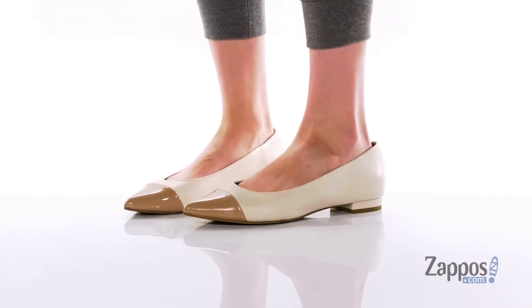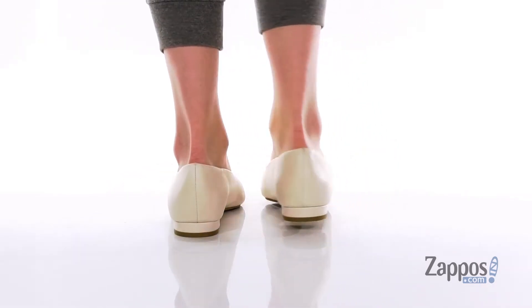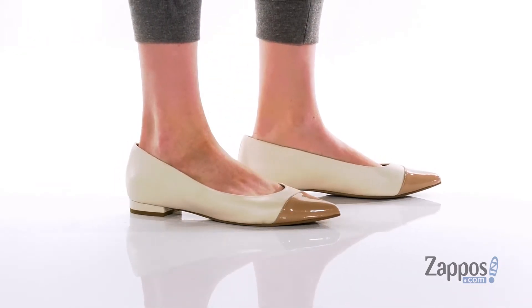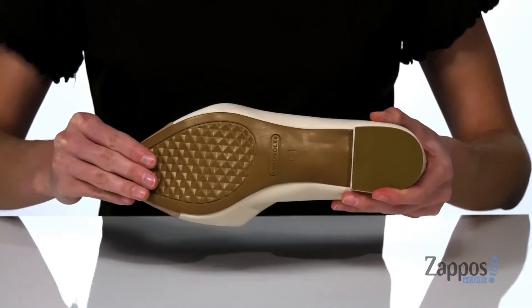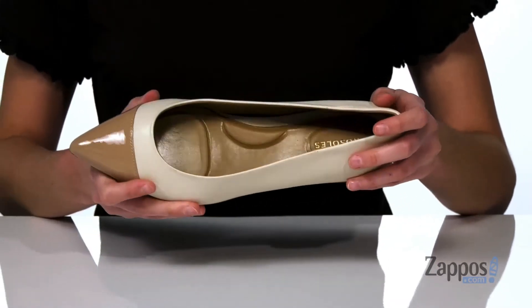The silhouette of this shoe looks perfectly poised with a pointed toe at the front and a low wrapped heel at the back. The upper is made of leather with a patent finish at the toe cap. Underneath, these have the diamond flex rubber outsole, which is flexible and grippy, making these easy to walk in.